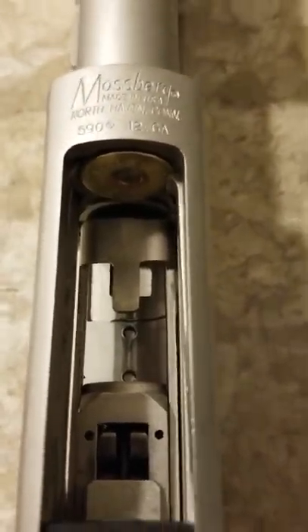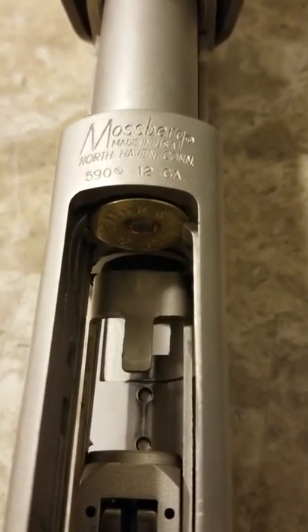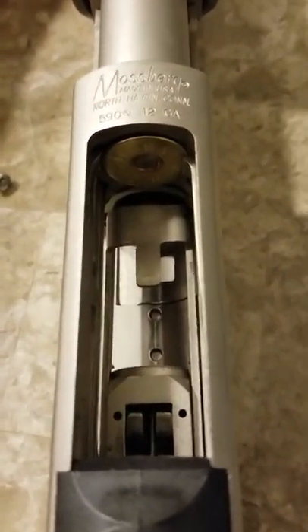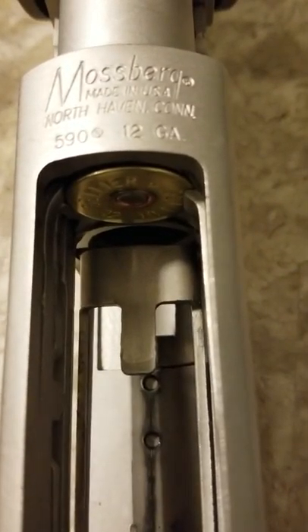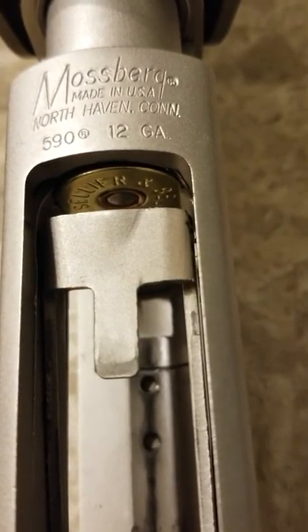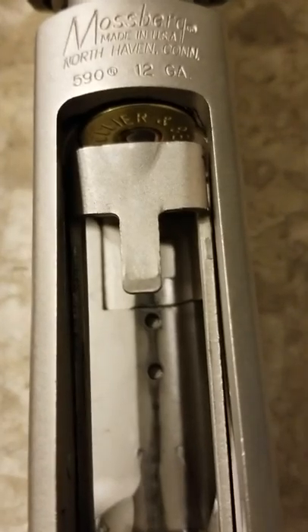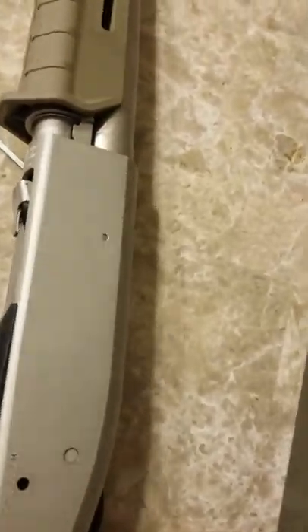Now remember, these are piece-of-shit Sellier & Bellot — the cheapest shells you can get, low brass, nothing special. So once again, I'm going to do it nice and slow and show you guys how the shell comes out now. The elevator's going to start going up — the shell stop — and there it goes. It comes out flawlessly every time. Not even joking.